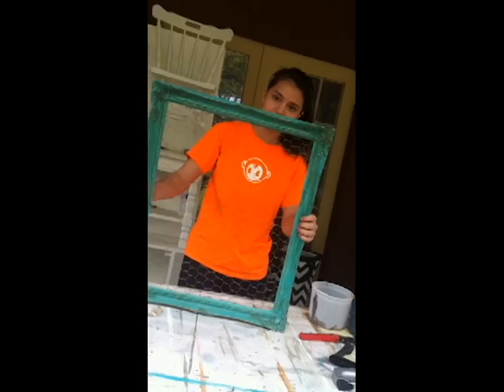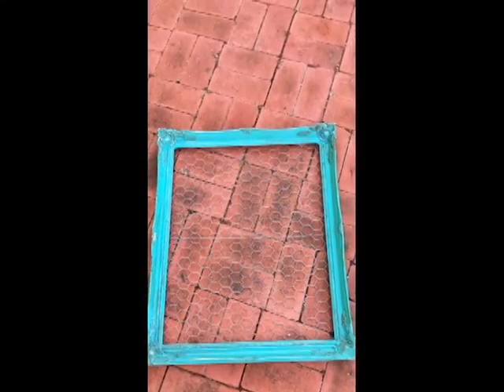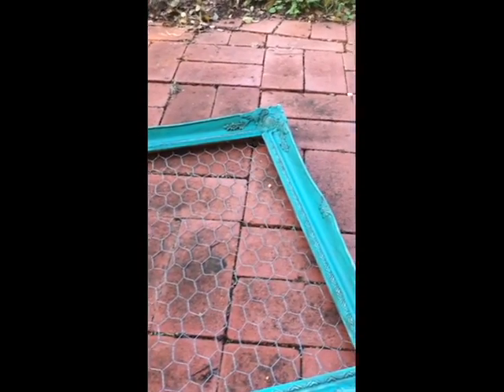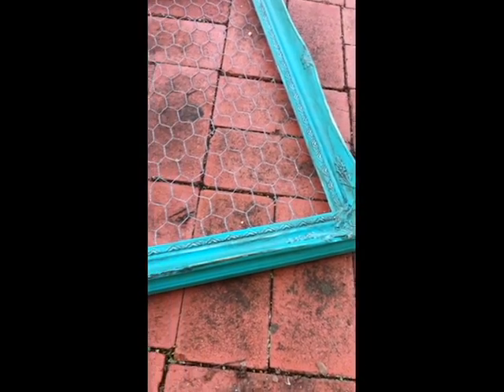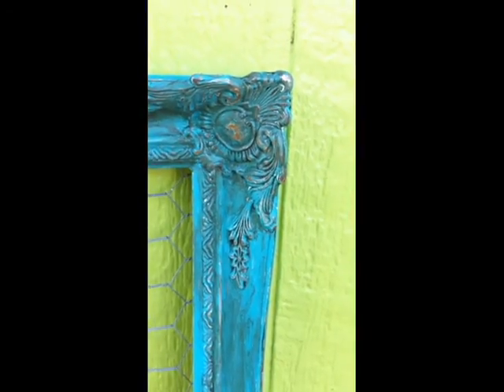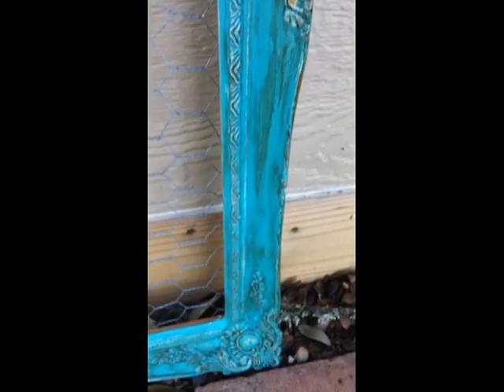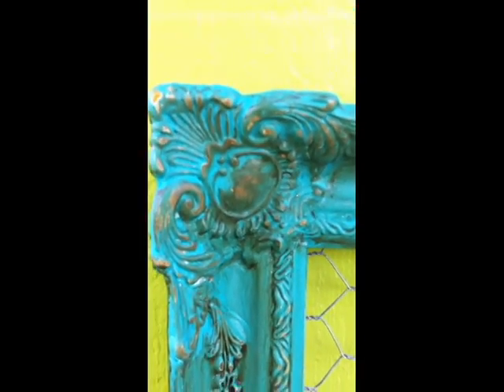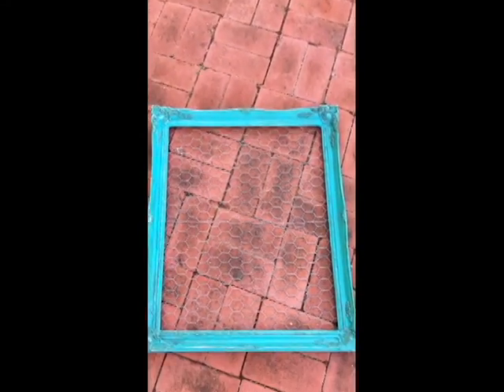And we are finished! I'd like to thank you guys for watching, and give a special shout out to Mod Barn Design for letting me work and have fun making this — it was an amazing experience and I learned so much. I'll leave a link in the description box below to their website. Check them out at ModBarnDesign.com. If you want to see more videos like this, please give me a thumbs up. I'll see you guys later — bye!